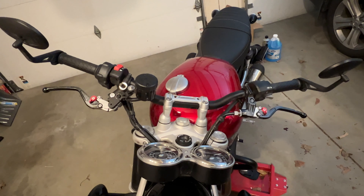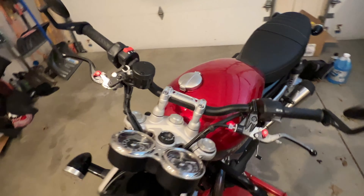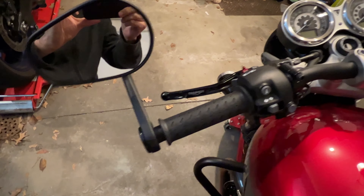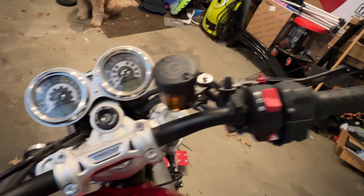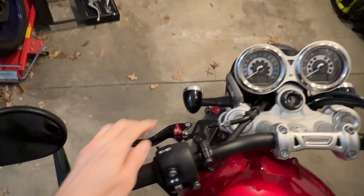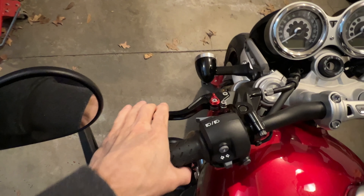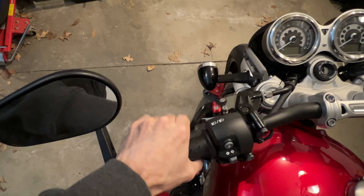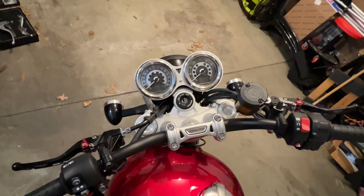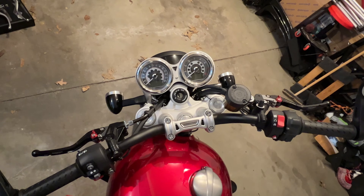So this is what they look like. And if you come over on this side, they do have a little Triumph logo on both of them. In terms of feel, you can obviously do the adjustment here. And for me, it works quite well. So that's what it looks like on the motorcycle here.